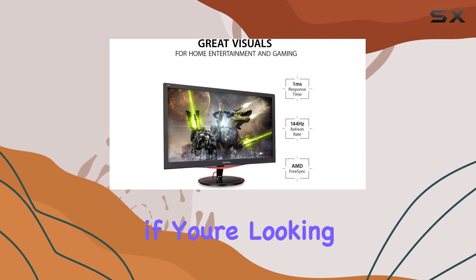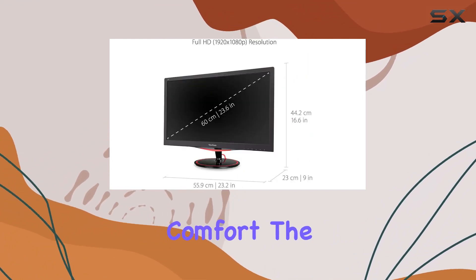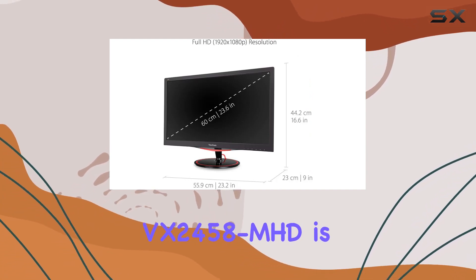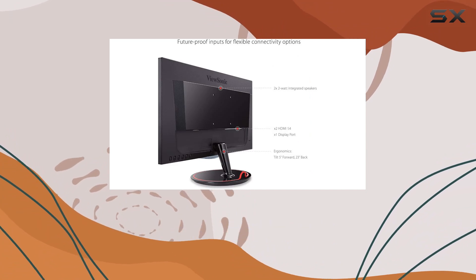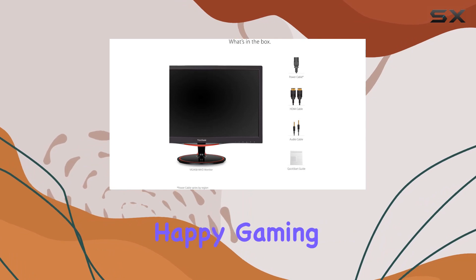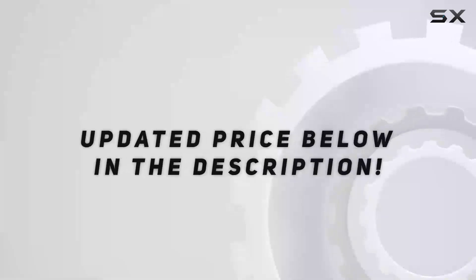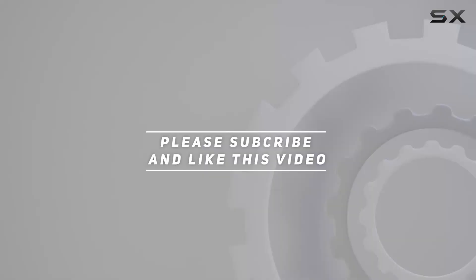Overall, if you're looking for a gaming monitor that combines speed, clarity, and comfort, the ViewSonic Omni VX2458-MHD is a compelling choice. Stay tuned for more tech reviews, and don't forget to hit that like button and subscribe for future updates. Happy gaming! Check out the video description for an updated price, and thank you for watching.